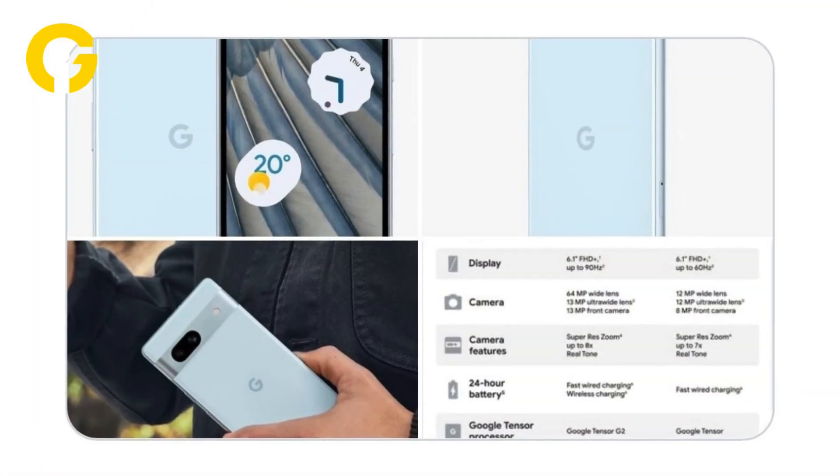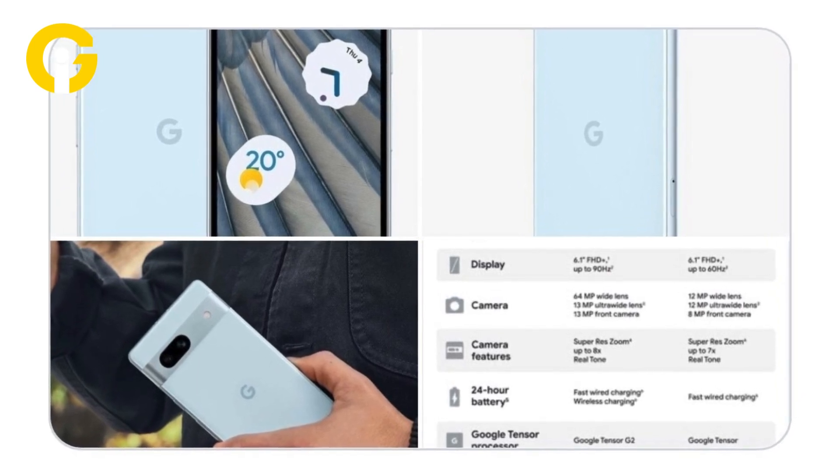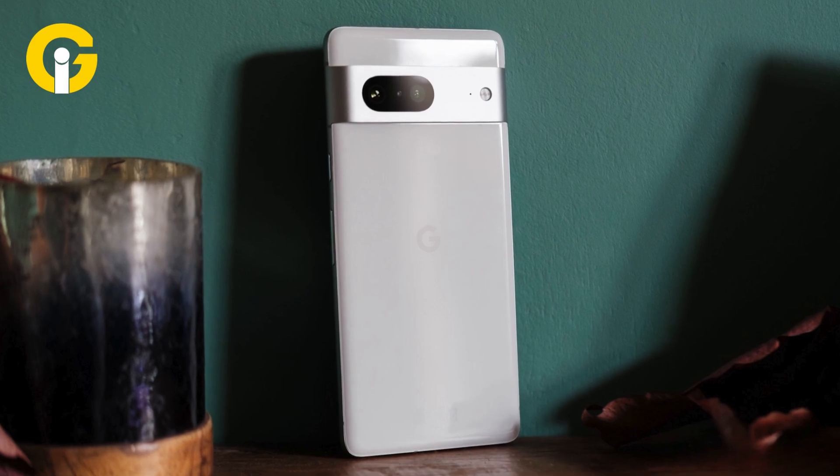On the rear side of the phone, there's a dual camera system containing a 64MP wide sensor and an ultra-wide 12MP lens. The 64MP sensor is new to the Pixel lineup.